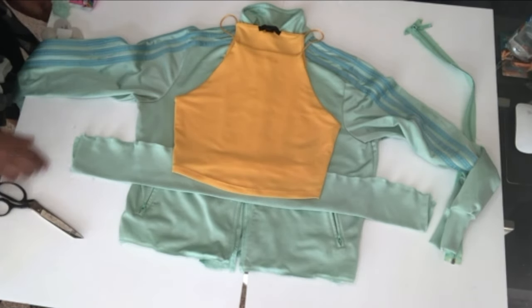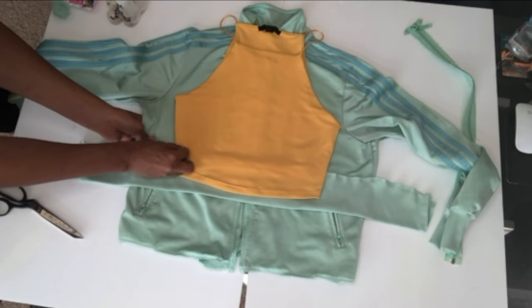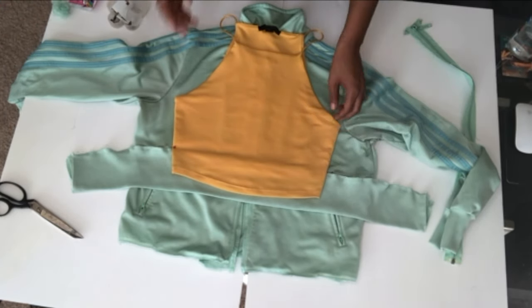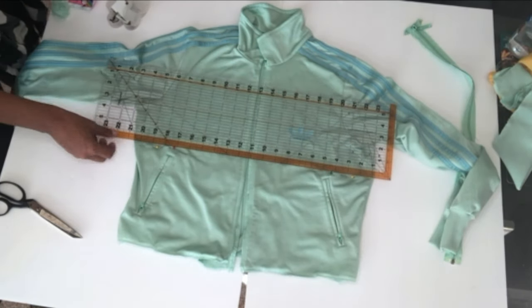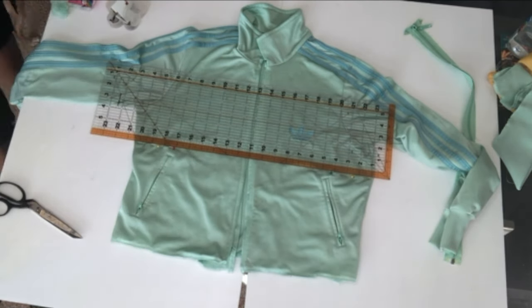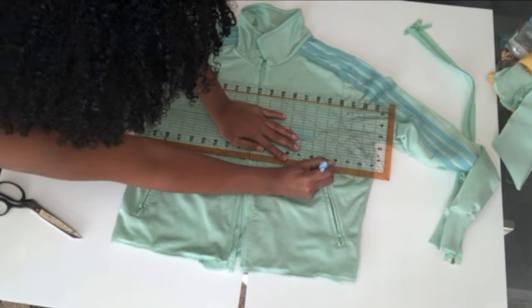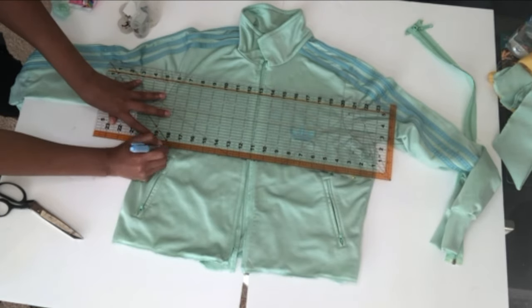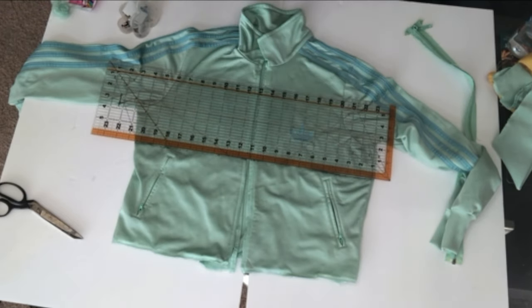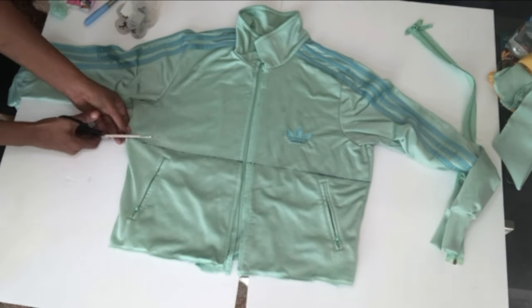So what I'm going to do is line it all up and I'm going to pin where I'm going to cut, because that will be my guide. Once I remove the shirt, I will have the pins on the side which will help me figure out where I need to cut the jacket in half to give me the right amount of fabric. I'm going to use a ruler to make sure that it's perfectly straight, and I use a marker to give me the straight line that I'm going to cut with my scissors, and I just cut straight along that line.